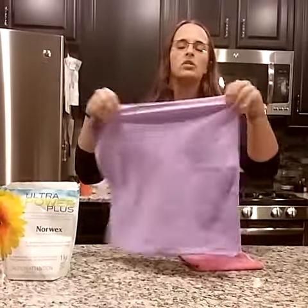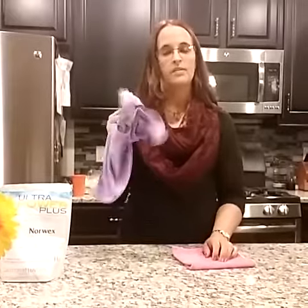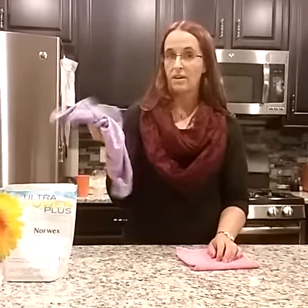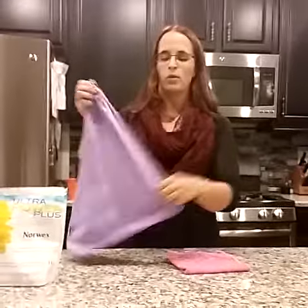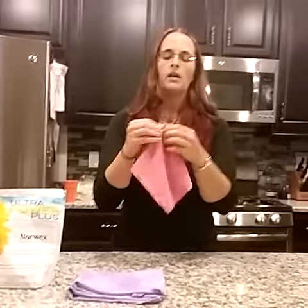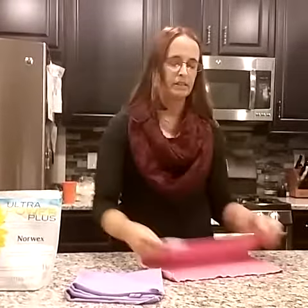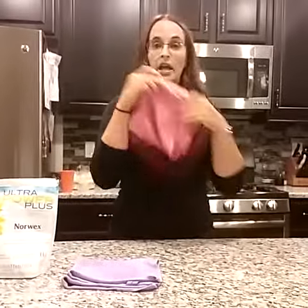And then this is the WindowCloth. It really doesn't matter how you use it — you can kind of scrunch it up. This little guy's main job is to pick up the rest of the water on the surface or to polish the surface. It really doesn't matter which side you use; you don't have to fold this up. But you do need to fold the EnviroCloth so that you have those eight clean surfaces, because when you unfold it you can refold it to the other side and you're good to go.